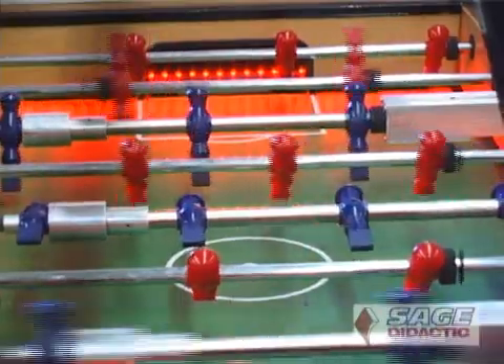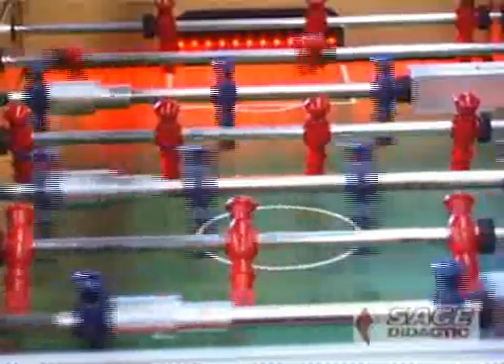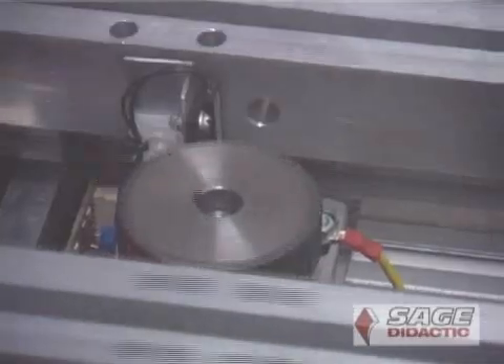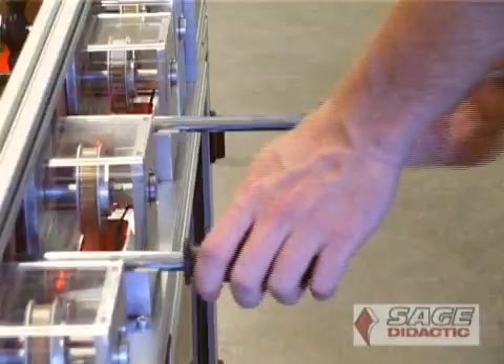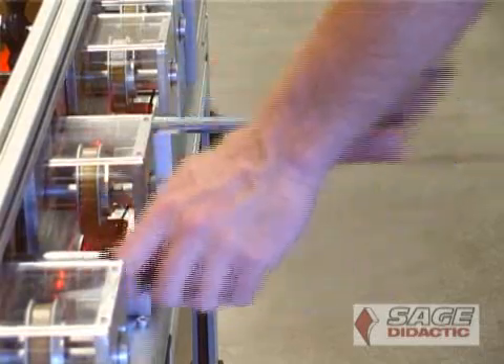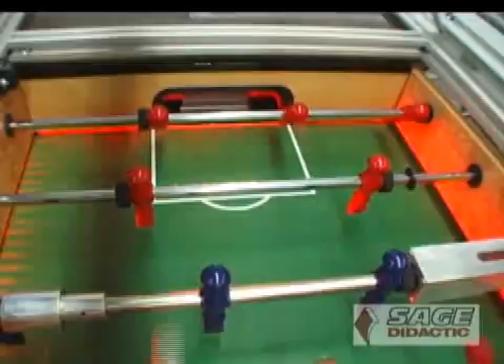Fussball is a fast-paced soccer-style game that pits two opponents against each other, but in this case only one of them is human. Both opponents have control of four sets of player rods that can be manipulated from side to side and also rotated, in order to kick the ball and score goals.